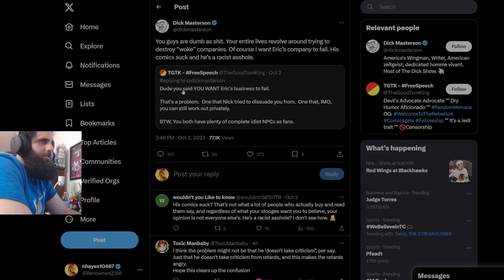TGT cases — dude, you said you want Eric's business to fail, that's a problem. One that Nick tried to dissuade you from, one that in my opinion you can still work out privately. This man's feelings are still hurt from three months ago when Eric didn't accept his apology. He's been crying since that flashcast, where he was expecting some kind of 'apology accepted' moment from Eric — when this man literally tried to say that Eric was committing fraud, which he still hasn't committed.